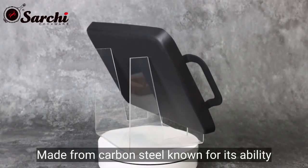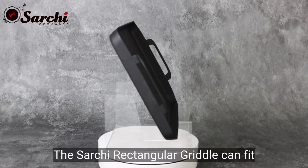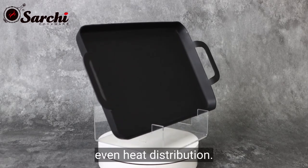Made from carbon steel, known for its ability to evenly conduct heat. The Sarchi rectangular griddle can fit over two stovetops, which is perfect for even heat distribution.